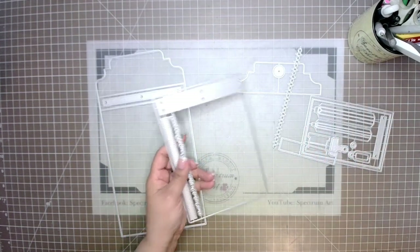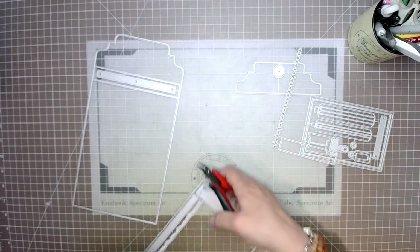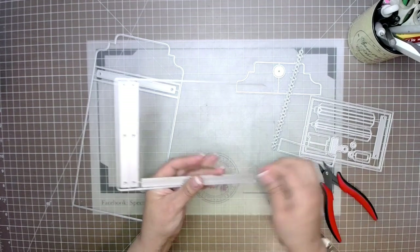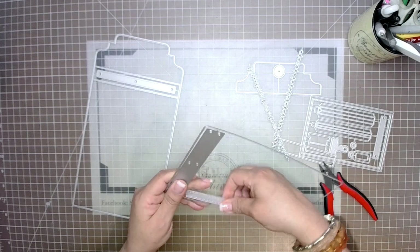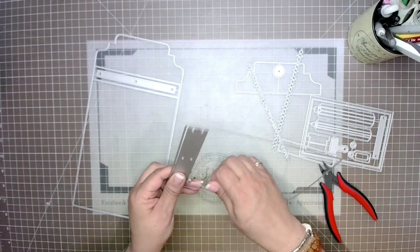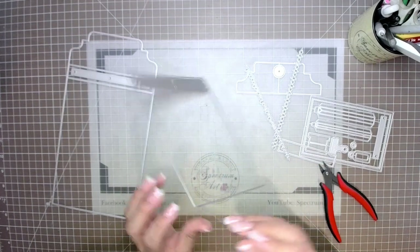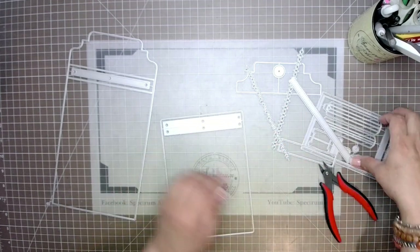You have two options to separate the die pieces: twist them gently, or use little cutters to snip them off — either way works fine. If you're doing the twisting motion, take your time and go back and forth; don't snap it off in one shot. If you do bend your die, running it through your die cutting machine will essentially re-flatten it anyway, but we want to avoid damaging our dies.